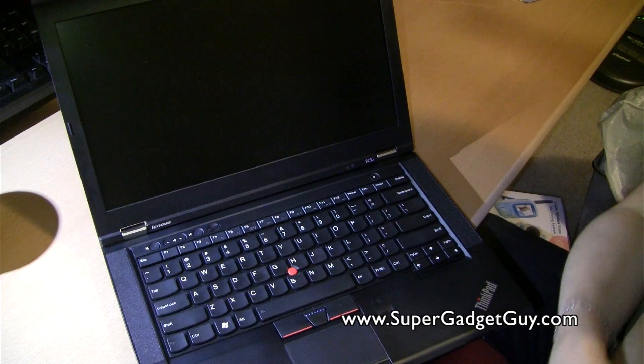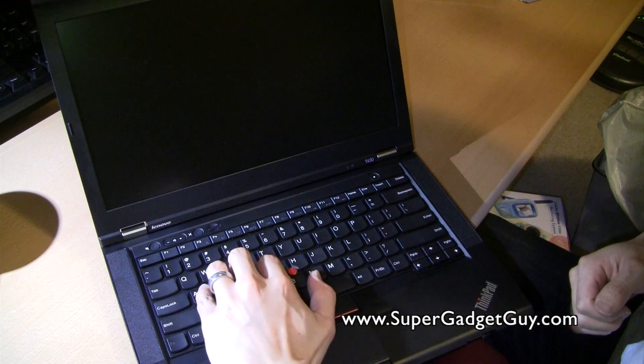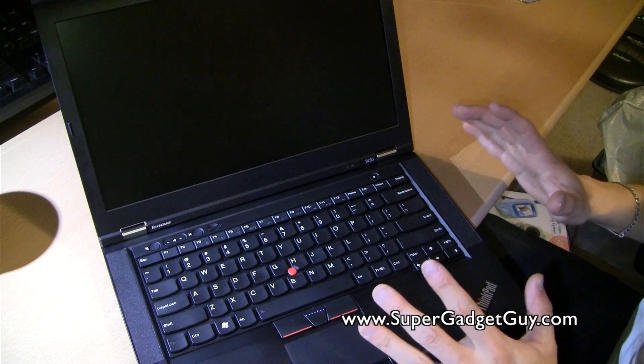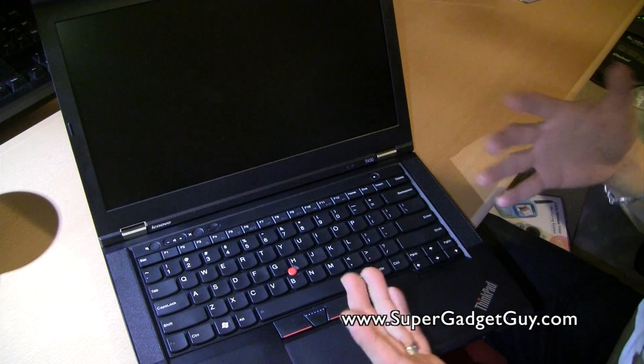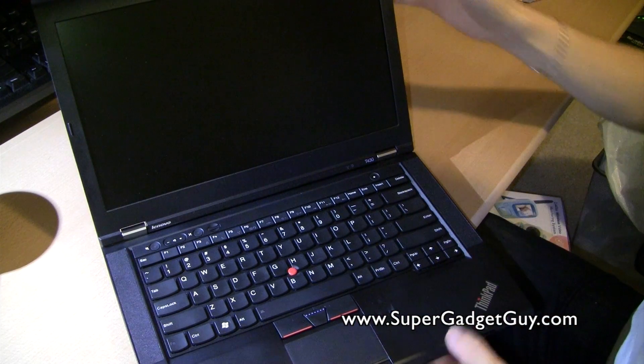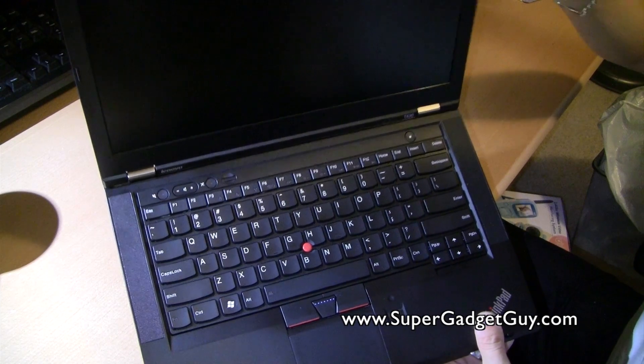Even though the shape of the keyboard takes some time to get used to and you might miss a key, this is one of the best laptop keyboards you can find. Second best, I think, is the Apple keyboard. Other than that, I wouldn't consider anything else unless I had access to a desktop mechanical keyboard.